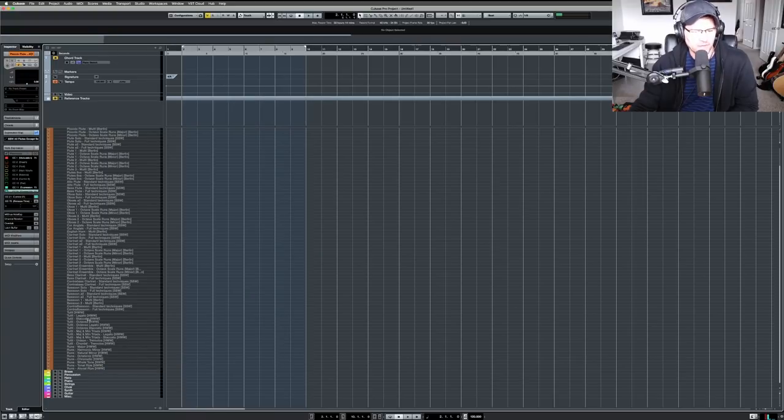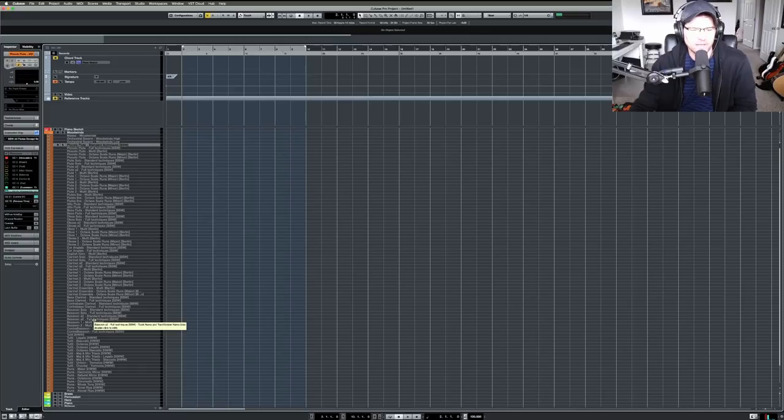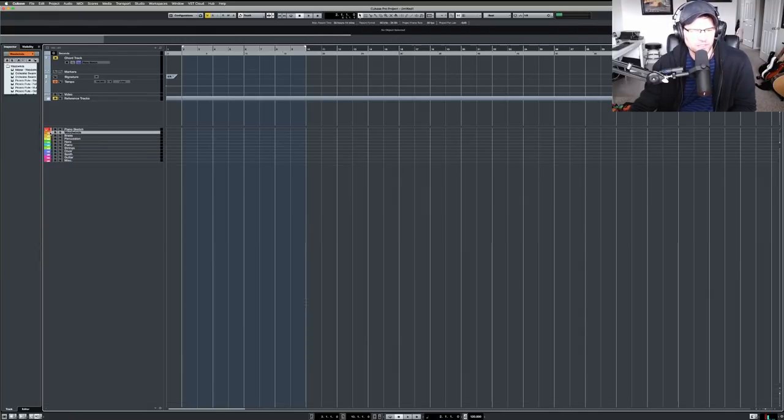Those run patches are all from Hollywood Woodwinds by CineSamples — that's pretty much my woodwind section. I love Berlin Woodwinds, I think they're the best woodwind library out there. I don't have the newest update, just the previous version. I love Spitfire's woodwinds as well, but there's just something about the playability of Berlin woodwinds. For now it's just your standard bread-and-butter patches.